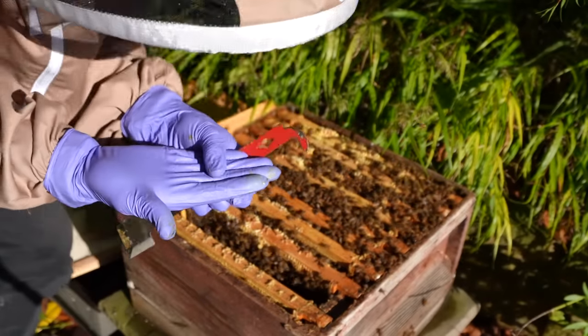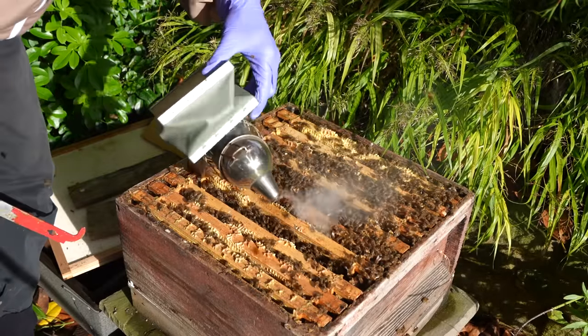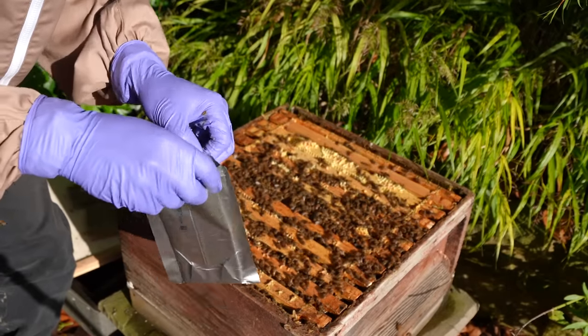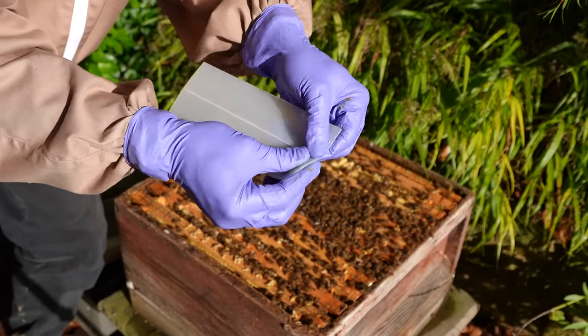These gloves - they're pointless. There's so many bees. That is crazy how healthy this hive looks.